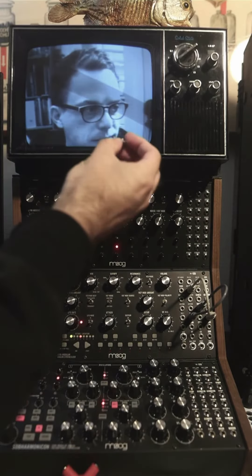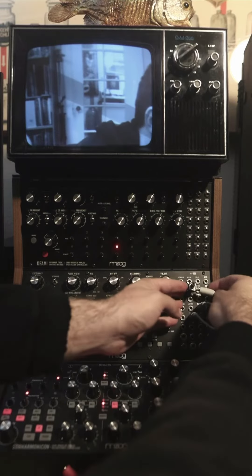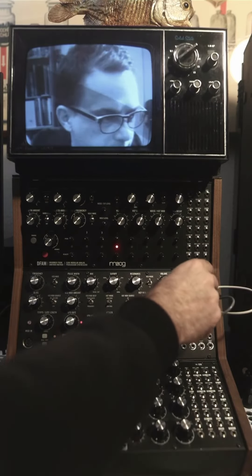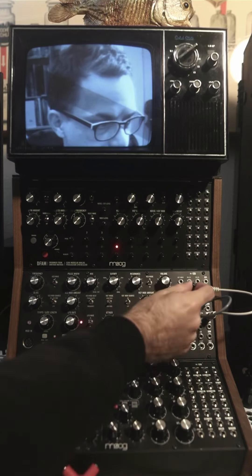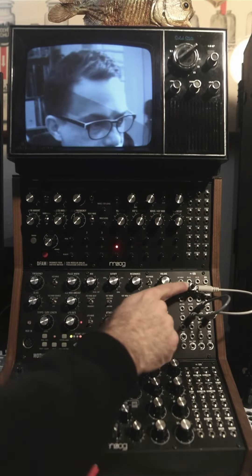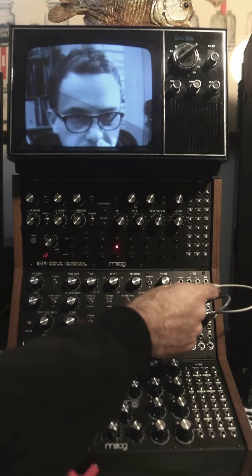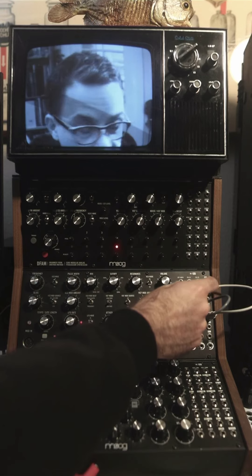You can also use one of these — this is a patch point attenuator. You plug the cable into the thing, and then you use this to attenuate. This one's made by a company called Tidbit, and you can find them on Etsy. They didn't send me these — I bought them. They're awesome. You should just get a bunch of them.